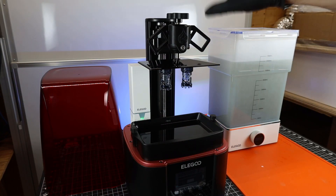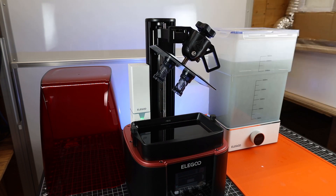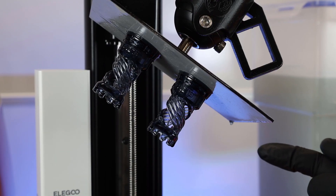After about two hours they're all done, and everything is completely covered in uncured resin — that's where the hanger comes in handy. It basically allows you to drip dry at an angle, getting more resin off your parts and back into the vat.